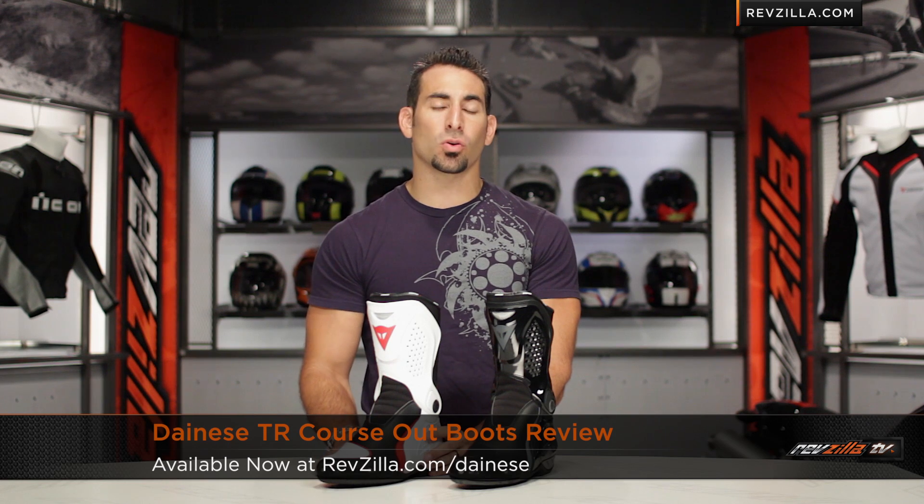Hey, this is Anthony with RevZilla TV, where you can watch, decide, and ride. Welcome to our detailed breakdown of the new Dainese TR Course Out Race Boot, available at RevZilla.com.